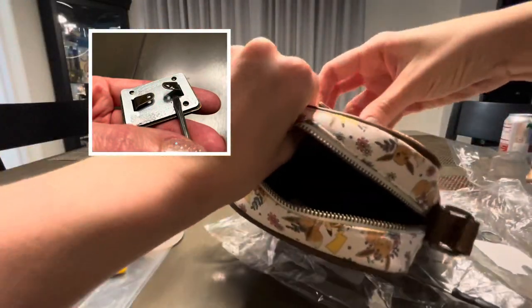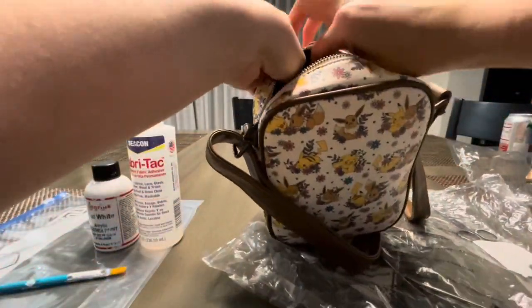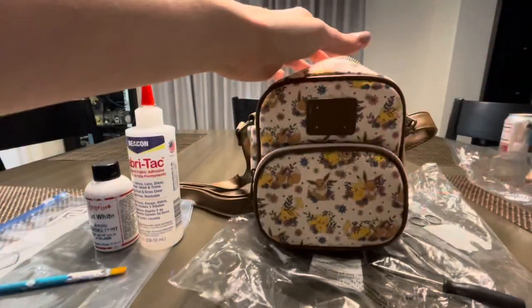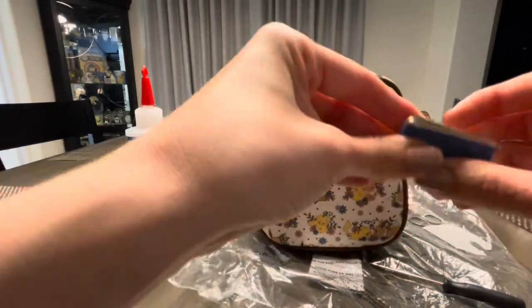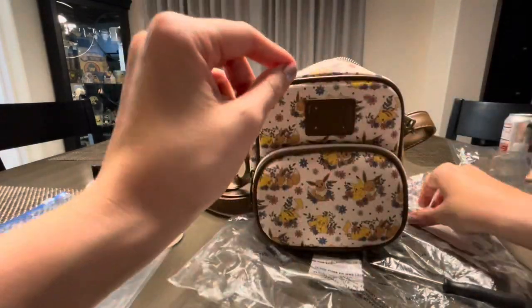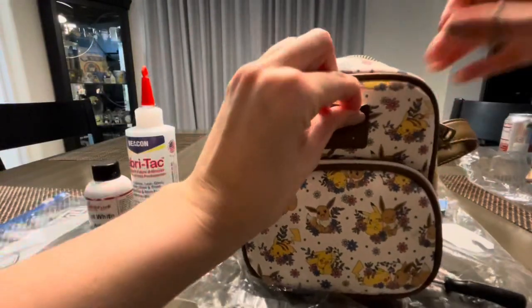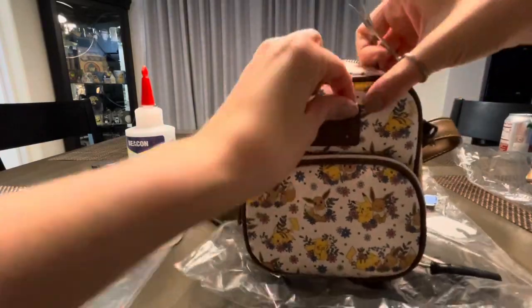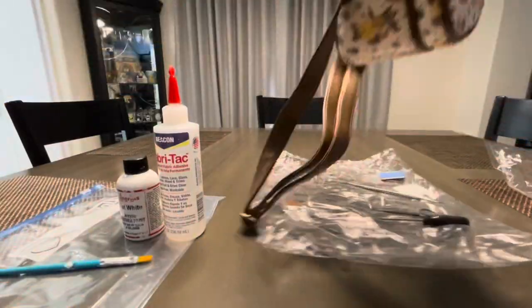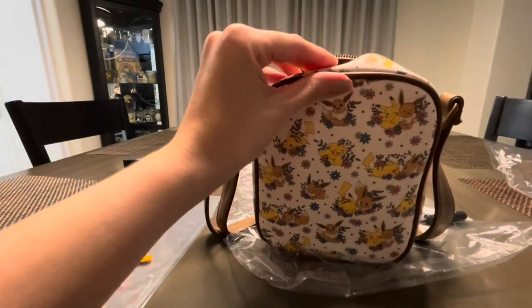With one side loose, I can manipulate the plate to come off by wiggling it from the front of the bag. After the metal plate is removed, I'll cut those seams to get rid of the brown leather backing on the front of the bag. There'll be two holes left behind from where the plaque inserted itself, but since we're putting fabric over it you'll never know. Then I'll go back inside the bag and use fabric glue to close up the hole I made.